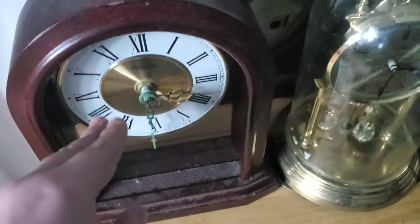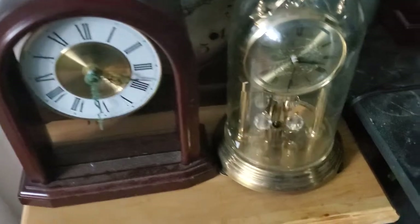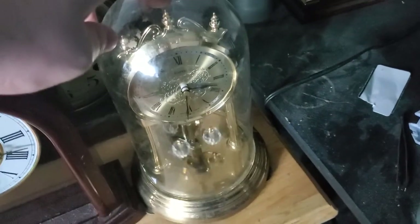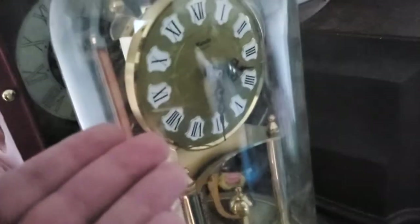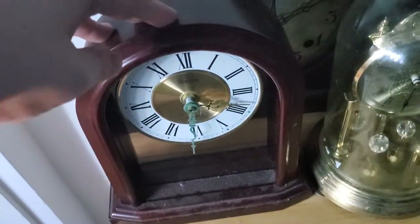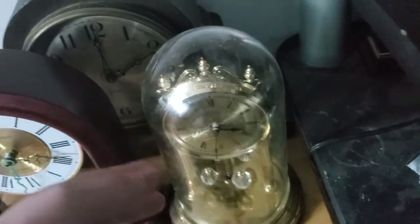Right here is a Butemp Mantle Clock. Let me plug in my charger so my phone's not dying while I'm doing this. This is probably one of my favorite anniversary clocks. This right here is my Butemp Mantle Clock — it has a Seiko movement in it, a modern Seiko movement. I got this one at a thrift store for only $9.